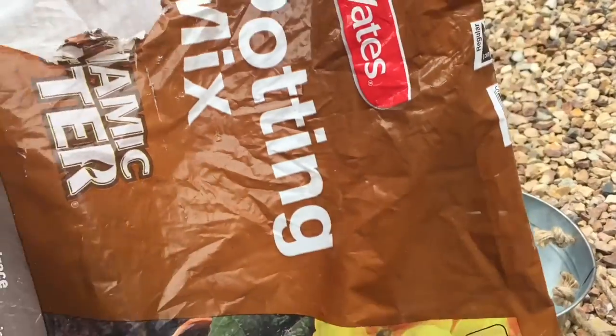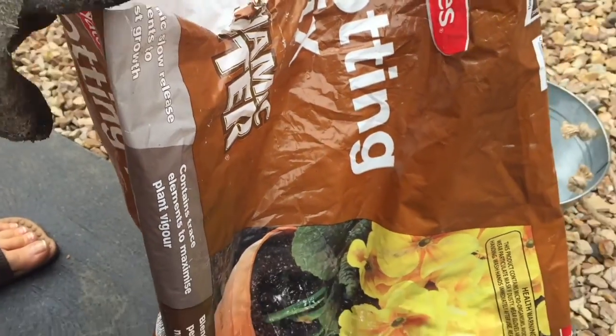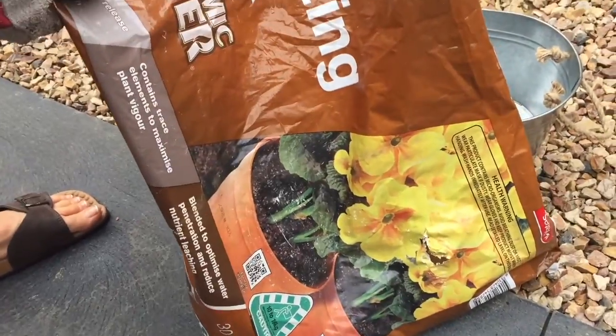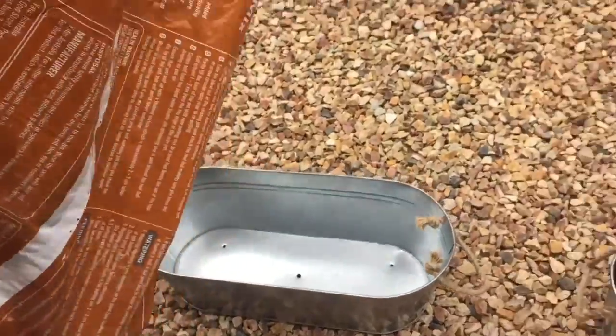For this particular plant, which is the kangaroo paw bush plant, we are just using the Dynamic Lifter potting mix.